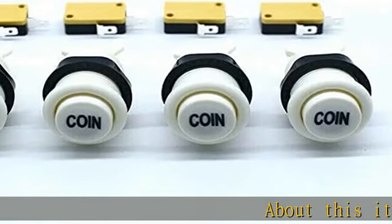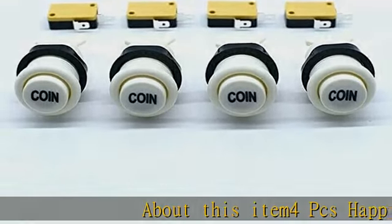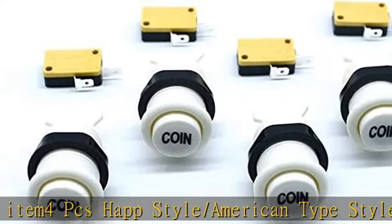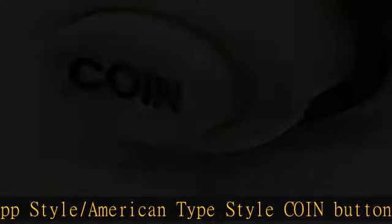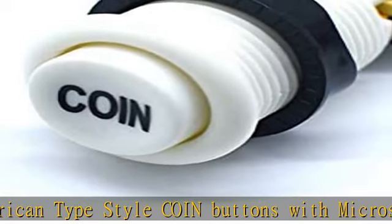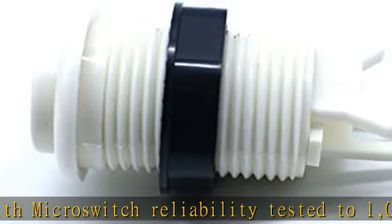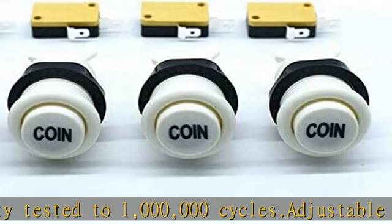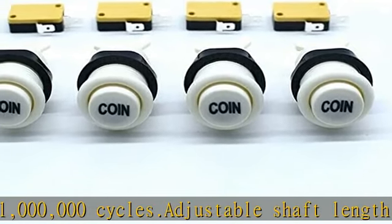4 PCS HAP style / American type style coin buttons with micro switch reliability tested to 1 million cycles. Adjustable shaft length for metal or wood mounting. Ideal for use within three-fourths inch wood control panels. Horizontal attached micro switch with 0.187 inch (4.8 millimeters) terminal. Mounts in 28 millimeters hole. Durable and brand new.